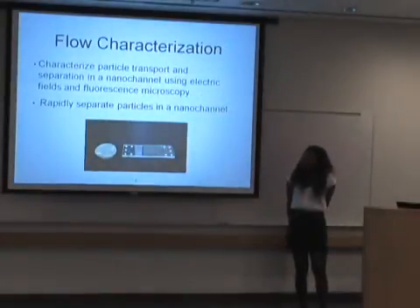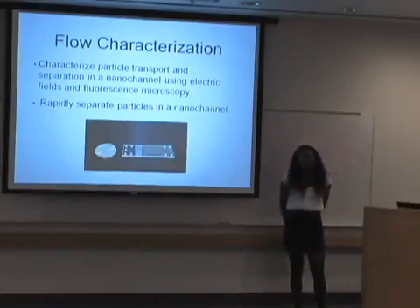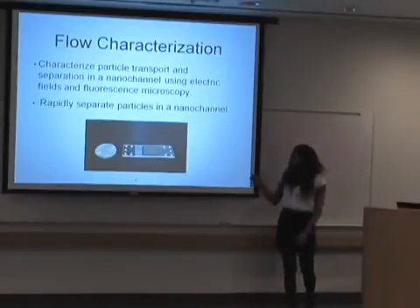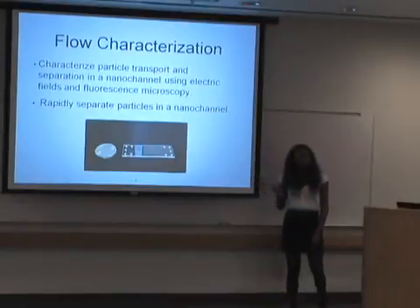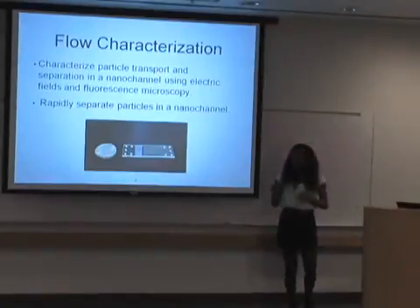What I did this summer was characterize particle transport and separation in the nanochannel using electric fields and fluorescent microscopy, which helps to rapidly separate particles in nanochannels. Right here is a picture of a channel that I work with. We get them fabricated from a company, and they are silicon with the nanochannel etched into it.